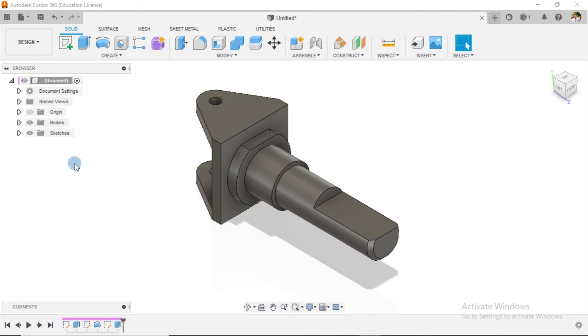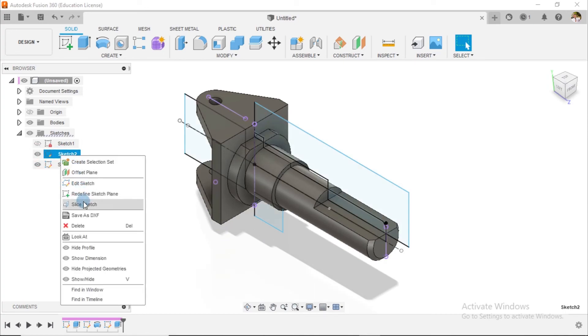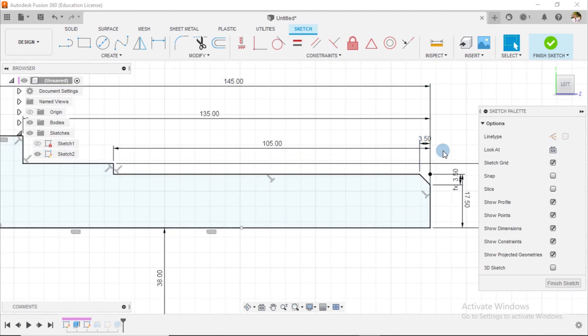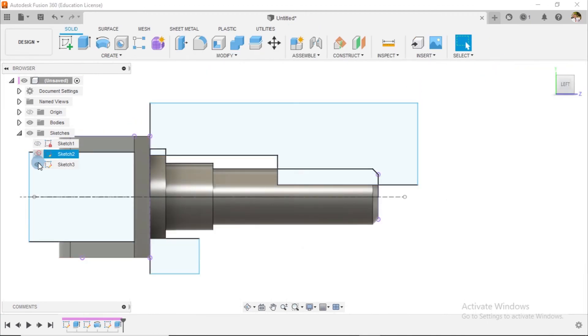Looking at this, I think we did make a slight mistake somewhere, and I suppose it's going to be with this particular one. I'll edit this sketch. 105 is this entire distance, and the distance here is 64. Well, generally I think I'm not going to bother myself because the dimensions are not fully given, so we're going to end with this.